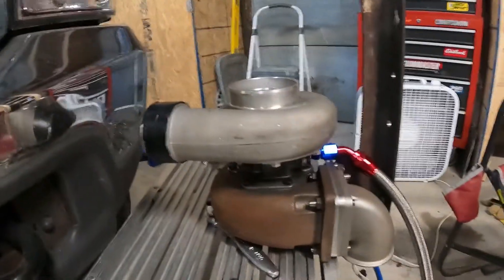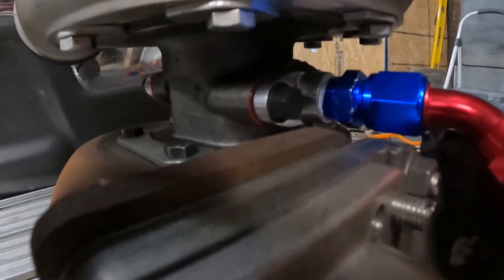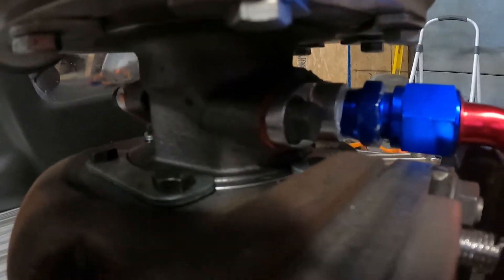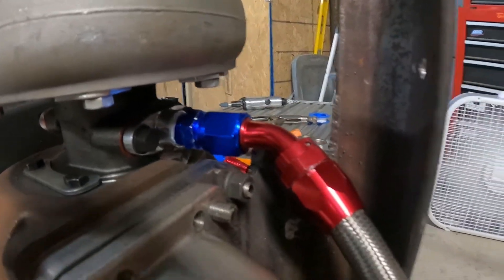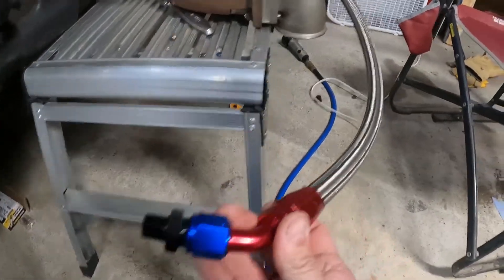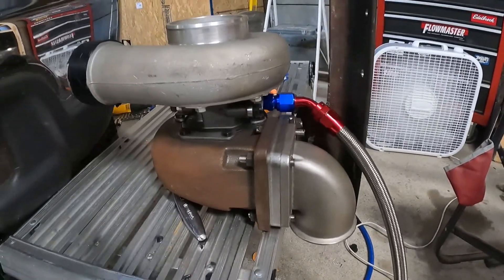This is part three of our turbocharger build. Today we're going to work on some oil lines, starting with the drain. I went ahead and took the unit back out of the truck so it was easier to get the fittings on the bottom side. I lost my gasket, so I'm hoping this high-temp silicone will do a good job. Hoping this drain hose is going to reach all the way down to the oil pan, but I'm starting to have my doubts — it looks a little short. Let's see how it goes.